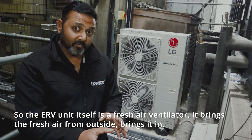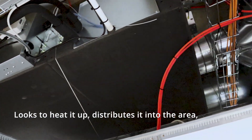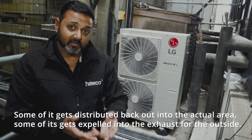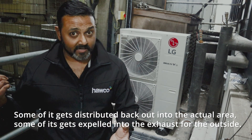The ERV unit itself is a fresh air ventilator. It brings fresh air from outside, brings it in, heats it up, and distributes it into the area. The heat that's already in the area gets brought up into the return — some of it gets distributed back out into the area, and some of it gets expelled into the exhaust from outside.